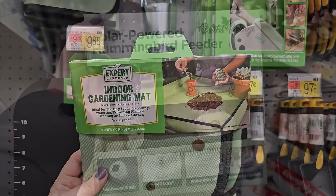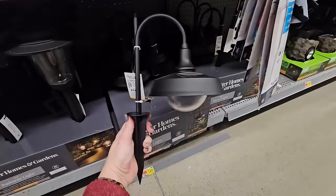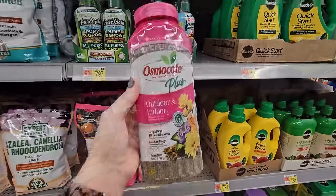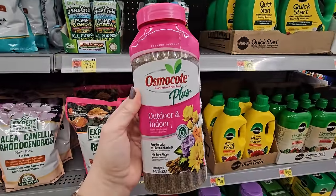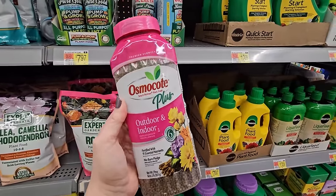You snap the edges and it makes it really easy. It is a solar-powered hummingbird feeder — I actually bought this one last year. That's what they look like outside the box. This is a two-pound container, and just recently at Lowe's these were about $18.98.